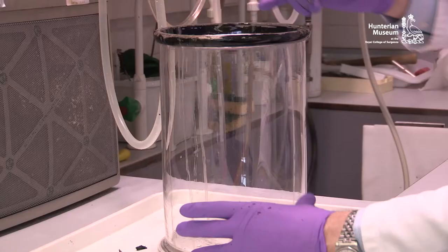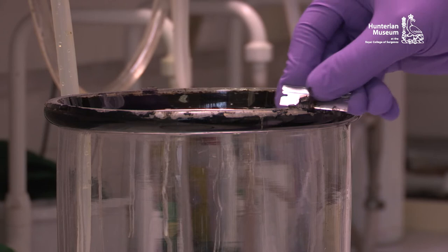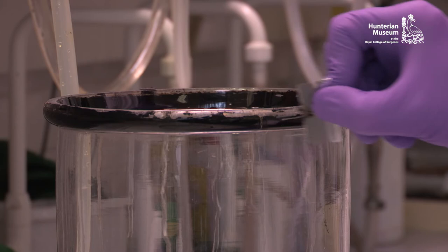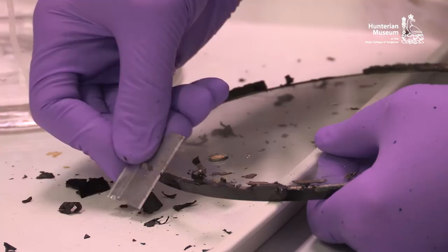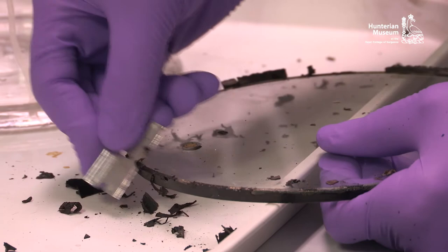It is essential to remove all previous sealant, dirt and grease from the rim of the jar and the glass lid to ensure a good seal when the specimen is remounted. A safety razor blade is an ideal tool to scrape away excess pitch. For stubborn areas, the application of a little white spirit will dissolve the pitch. De-greasing and cleaning can be carried out using water and detergent.